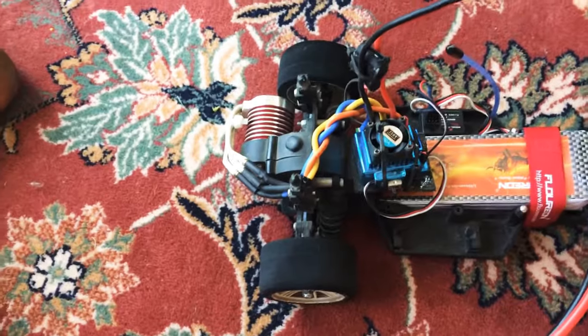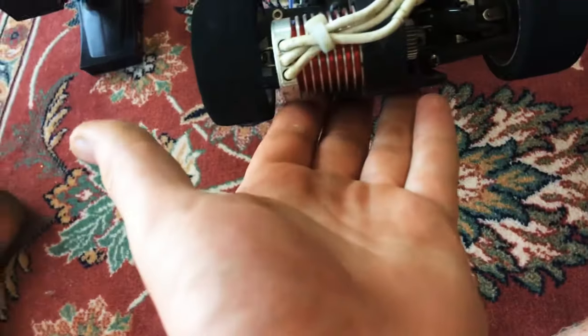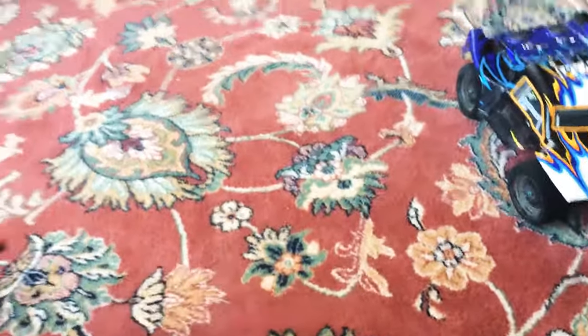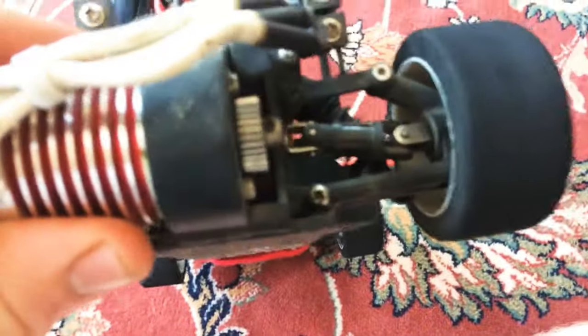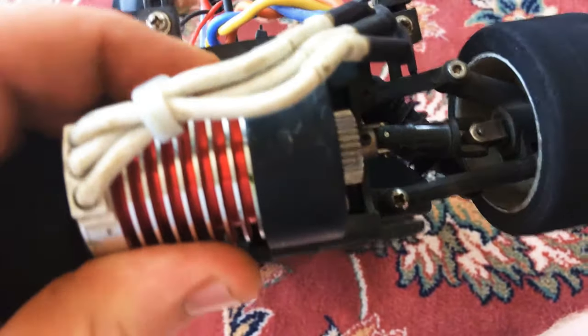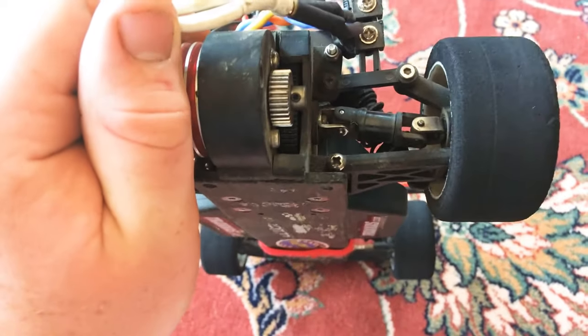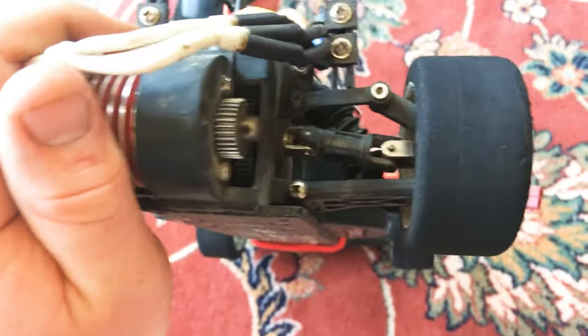It's a cheap ESC but it's been working really well. For the motor, I still have a Surpass Hobby motor in there — it's a smaller motor. I'm using a 31 tooth pinion with this motor. It runs a little warm, but the air coming in from the body keeps it chilled down. After about 15 minutes of run time I have to let it cool or it starts glitching out.